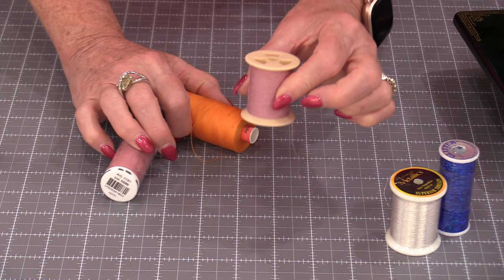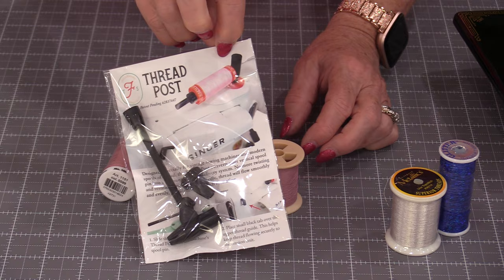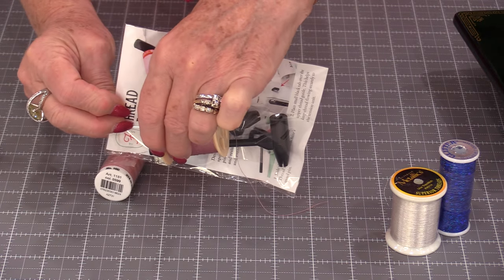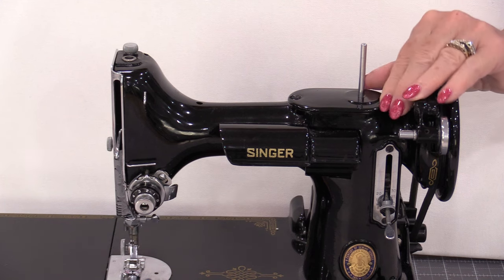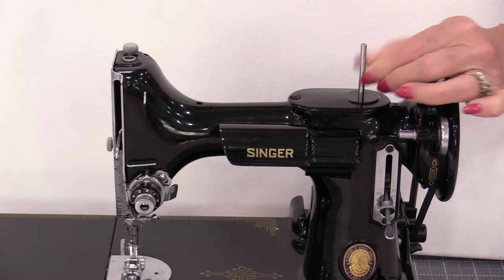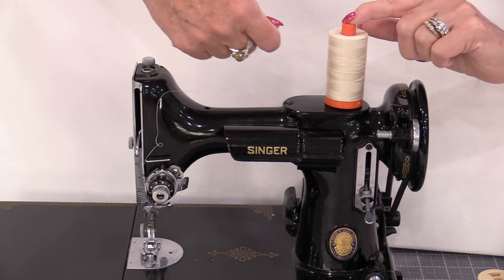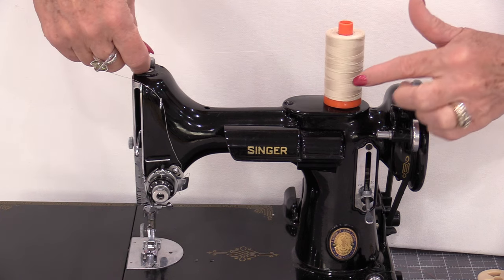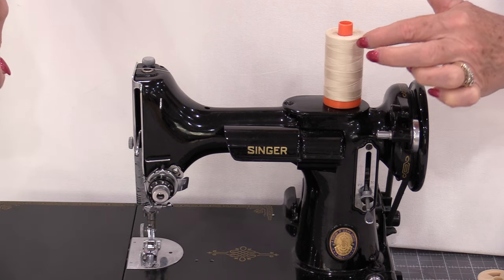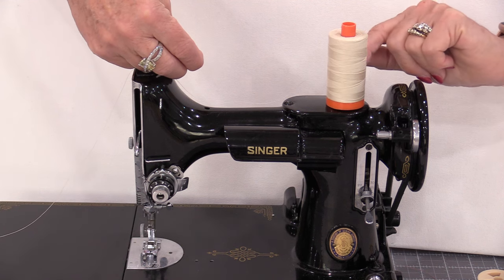If you have a machine where you only have a vertical spool, we can get ourselves a thread post — that's going to turn your thread on an angle. A great example is the featherweight machines. The spools are vertical and they were designed for the thread to spin. When we put on that new style of thread, this is turning. You can see that thread is going up and down.